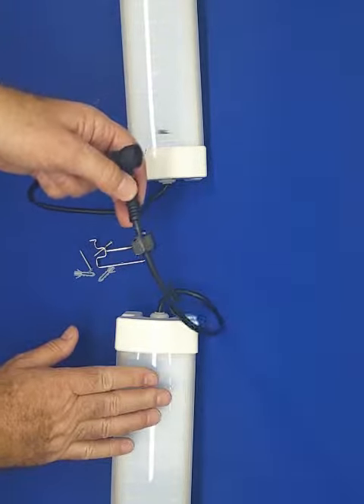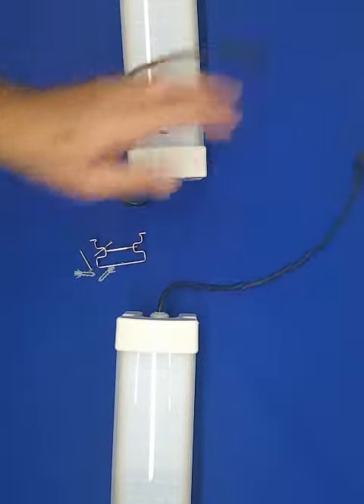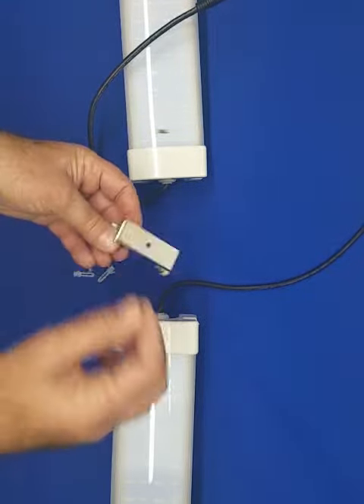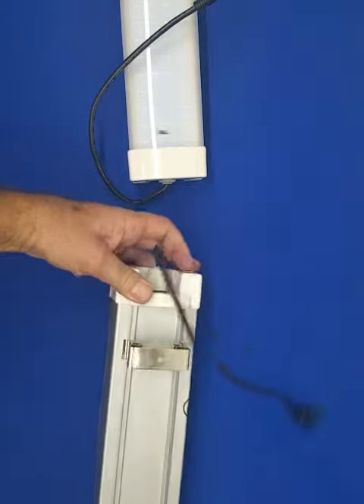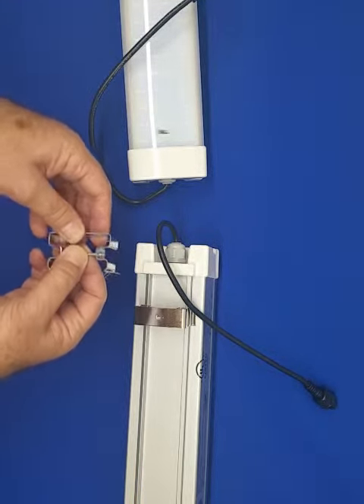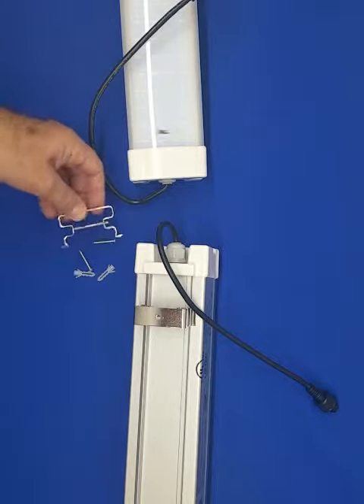The lens is UV resistant, easy to install — ceiling mount or hanging with these clamps that are placed with this screw in order to prevent vandalism.